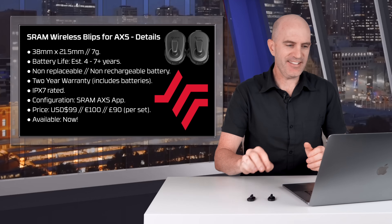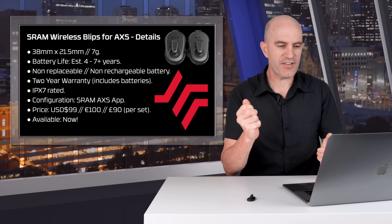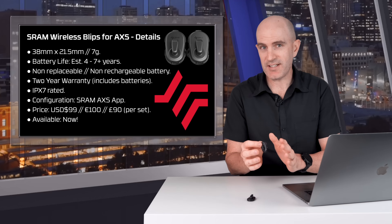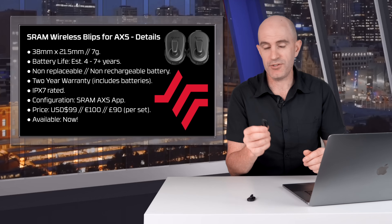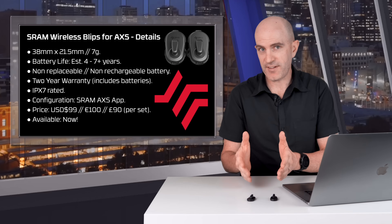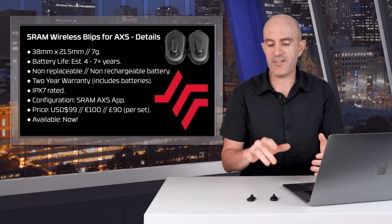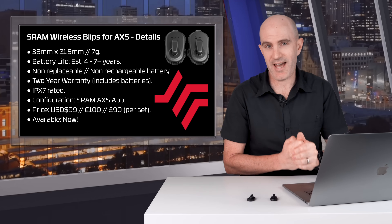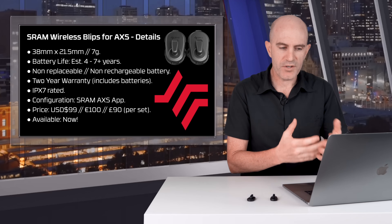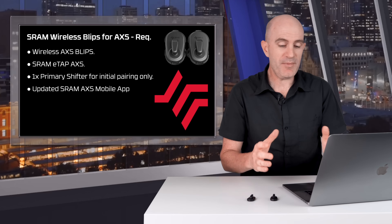Digging into further details: 38 millimeters by about 21.5, and as you saw, 7 grams — very, very light. Battery life is estimated between 4 and 7-plus years, which is important because they have a non-replaceable, non-rechargeable battery. There's a two-year warranty that includes the battery. They're IPX7 waterproof rated, configured via the SRAM AXS app, and priced at US $99, 100 euros, or 90 pounds for the set of two with brackets. Available now.